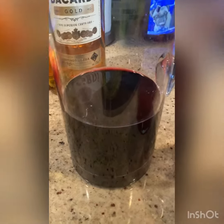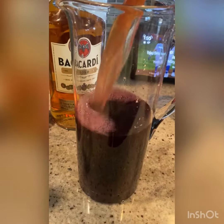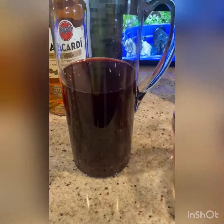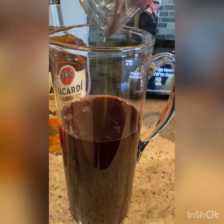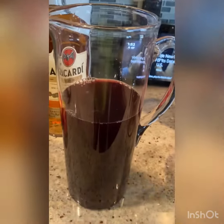Into the pitcher I poured two cups of wine, then one cup of apple cider and one cup of cranberry juice cocktail. Then just put in half a cup of rum, and lastly some triple sec.